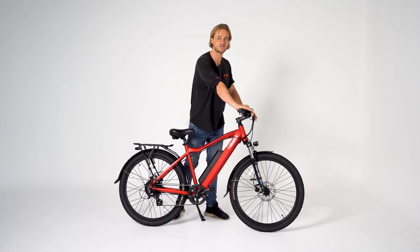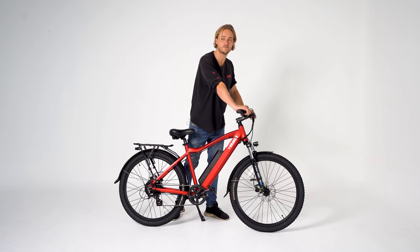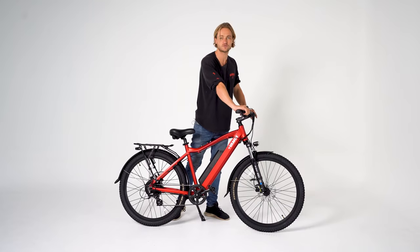The Tektro hydraulic disc brakes are super important when you've got quite a fast bike like this. Really reliable — we've found Tektro have done a great job.